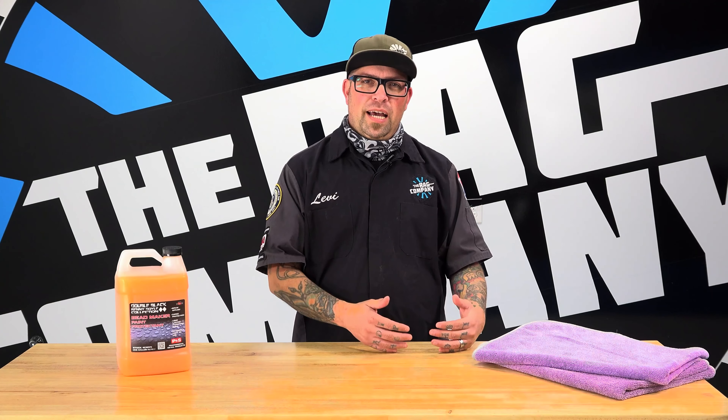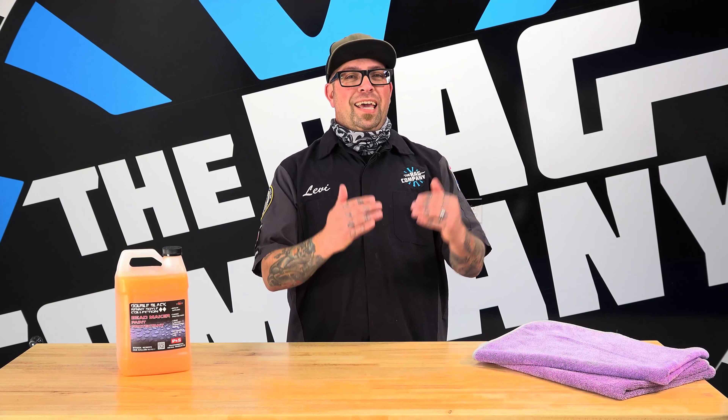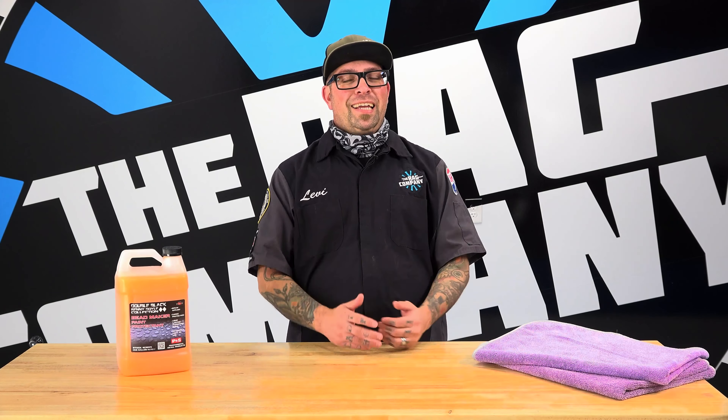Hey guys, Levi for The Rag Company. In today's FAQ, the question is: can I use Bead Maker on my plastics, and can I use Bead Maker on my tonneau cover? Well, the answer is yes.